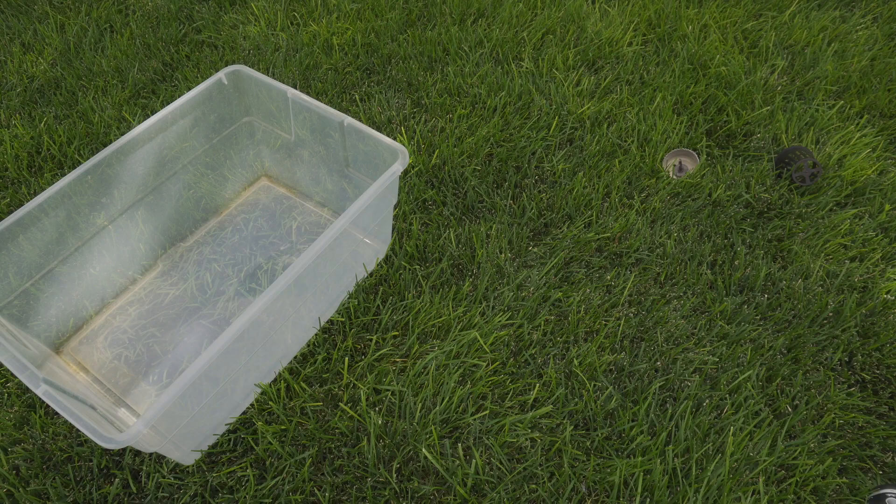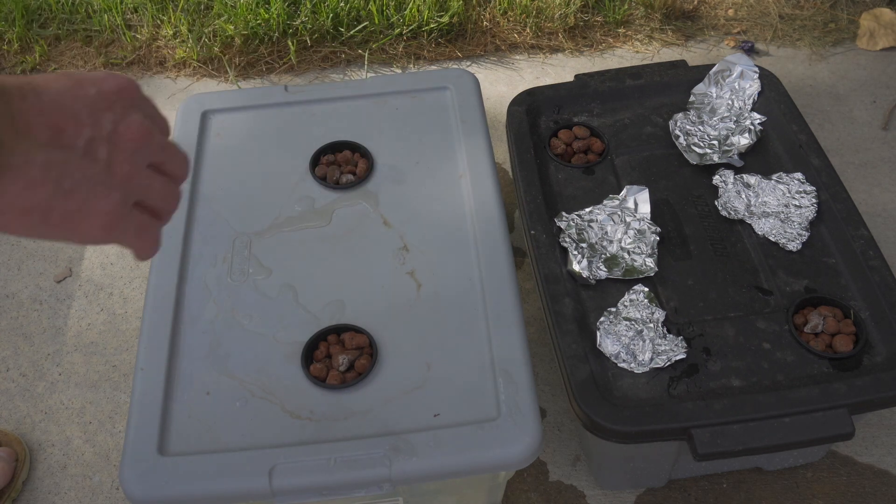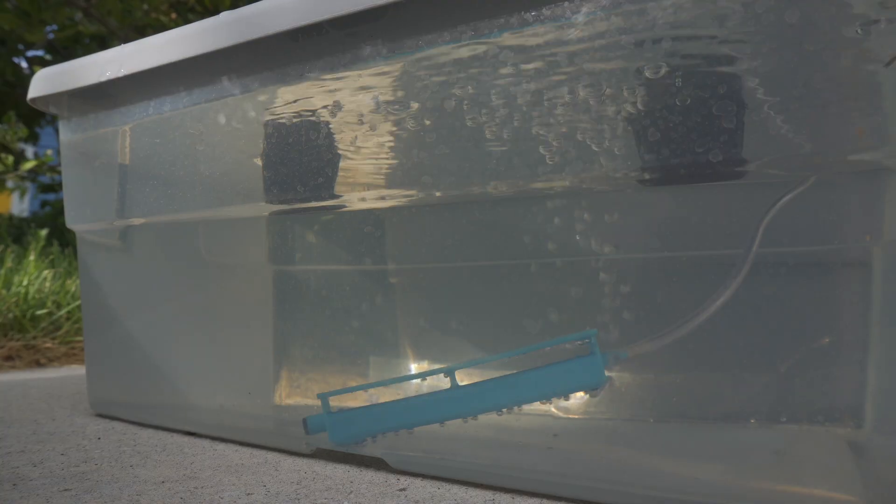The setup is as follows. I took a clear container, drilled holes in it, put the net cups in, hydroton, seeds, and an airstone. Same with the opaque container — I had one existing, so I just used it. It had six holes; I plugged four of them, so I had two holes. So I had two very similar setups going at the same time. I'll call it a DWC-ish — I had an airstone in there, but I didn't dump the water out like you would with true DWC culture, and it wasn't quite Kratky because I had an airstone.